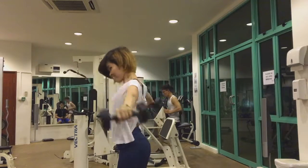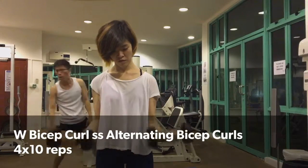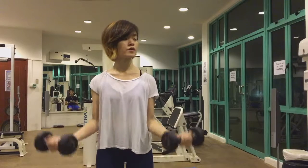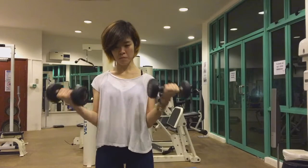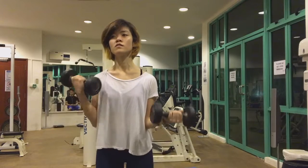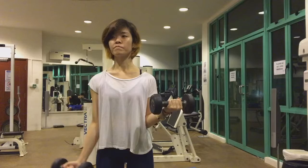Right now I'll be doing the W bicep curls superset with the alternating bicep curls. For the alternating bicep curls, I hold one dumbbell at about a 90-degree angle and move the other hand up and down, curling it as usual, and then switch sides.